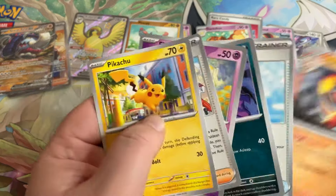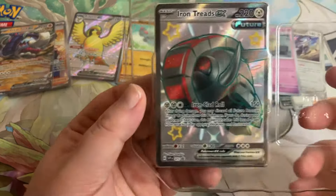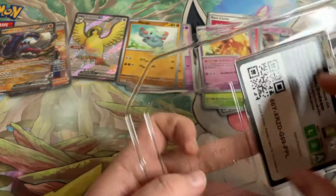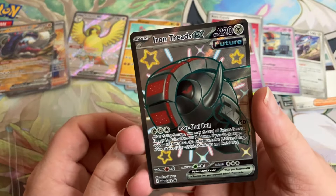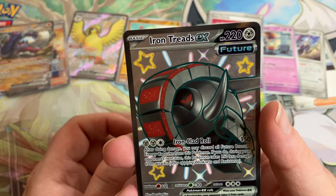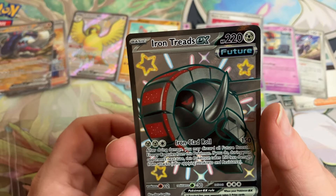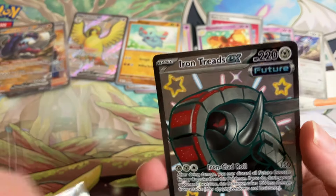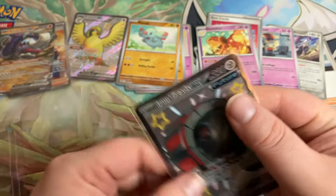I also like to keep my reverse holographics. Look at that Pikachu card — that's a cute looking Pika. Alright, that was tin number one. Let's look at the promo card: Iron Treads. His move Ironclad Roll — after doing damage you may discard all Future Booster Energy Capsules from the Pokemon; if you do, during your opponent's next turn this Pokemon takes 150 less damage from attacks. Does 150 damage — can't complain about that. He looks totally badass with the black and red shiny colors.